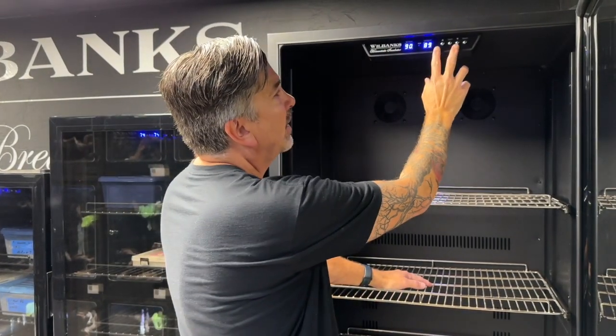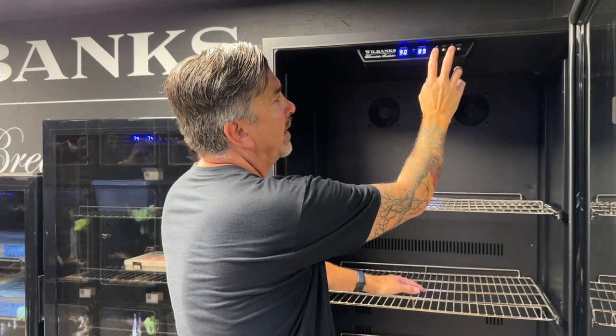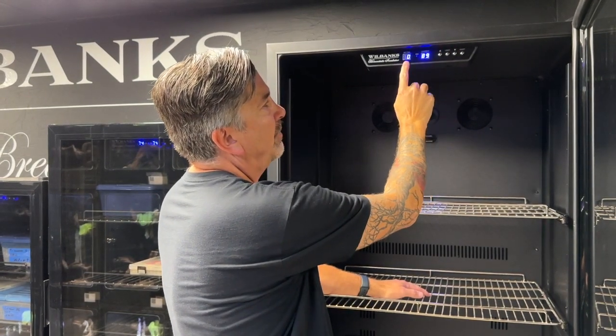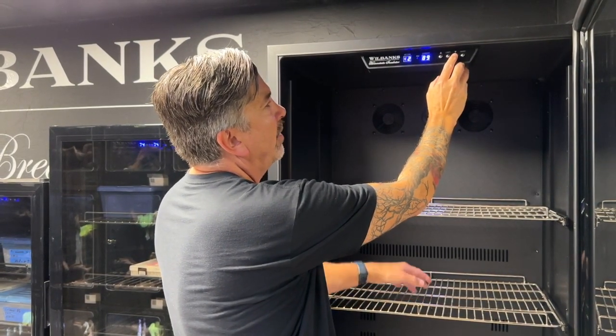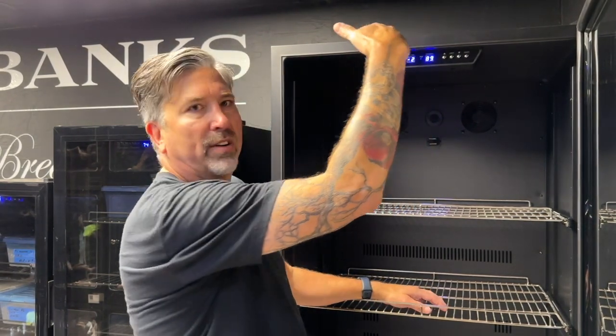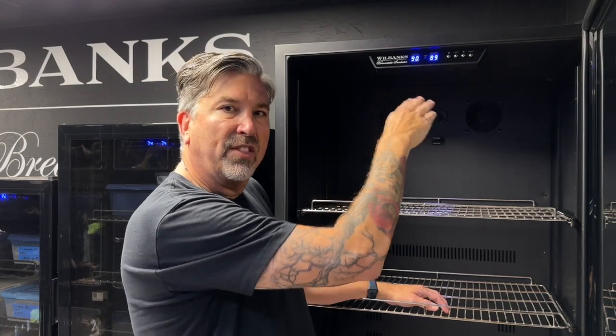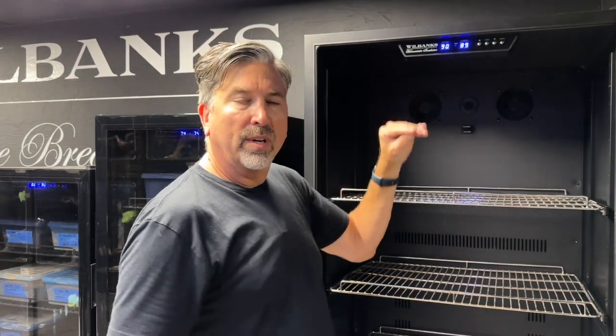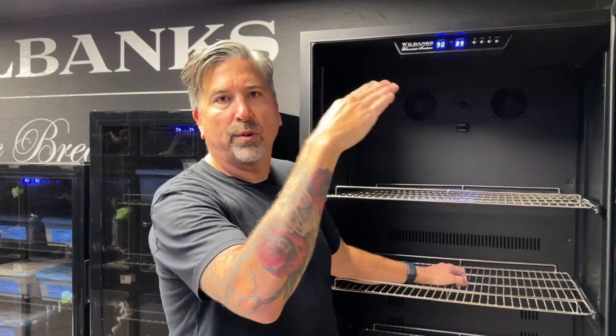Super easy to adjust. Just hold down the up and the down arrow at the same time for about three seconds, and it'll start flashing a zero. Now go down arrow minus two, because we need to tell it that it's two degrees cooler than it thinks it is. That's all there is to it — the microprocessor will adjust the temperature and bring it back to being perfectly accurate. If you were two degrees above, you would just use the up arrow and add a positive temperature to the microprocessor so that it will read the correct temperature.